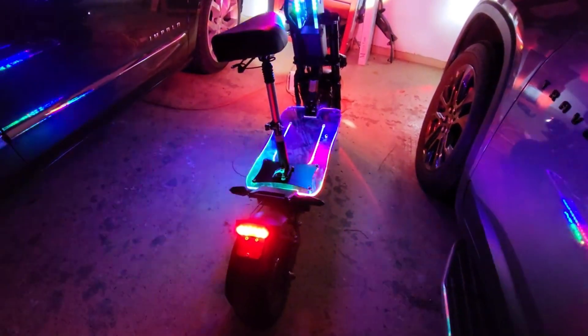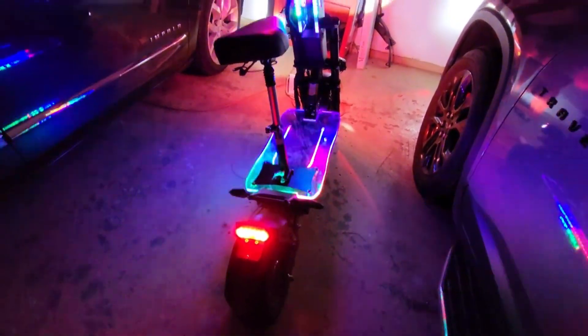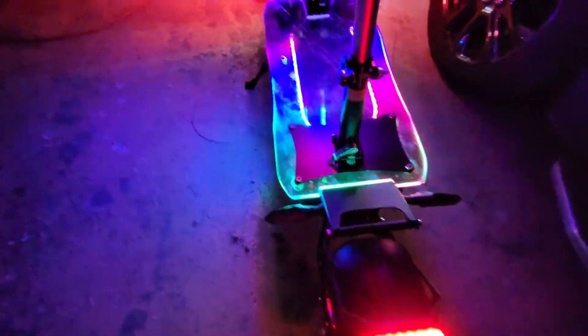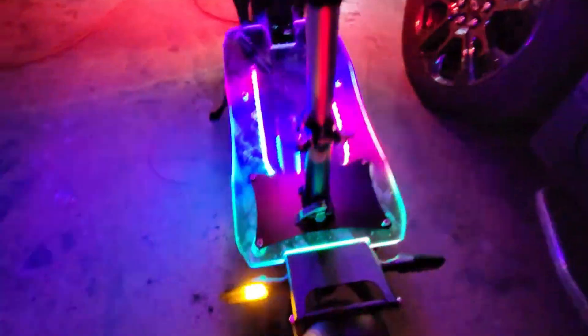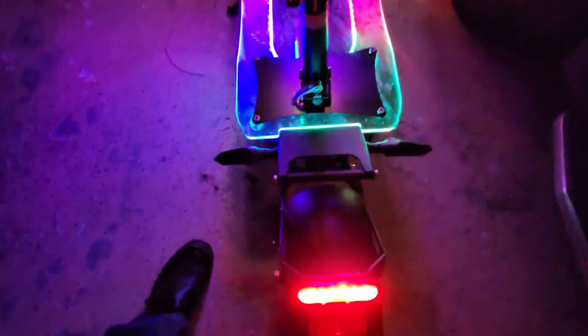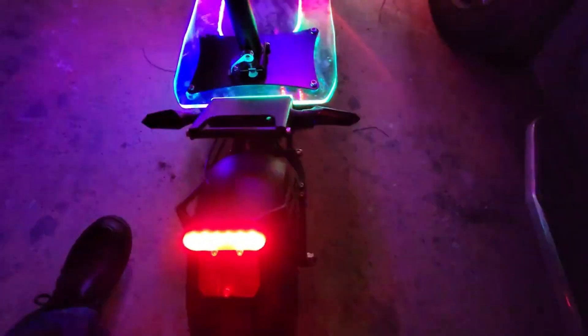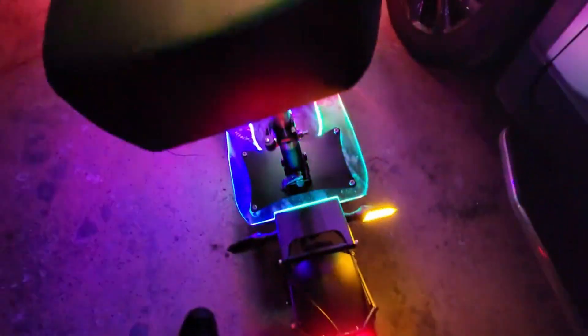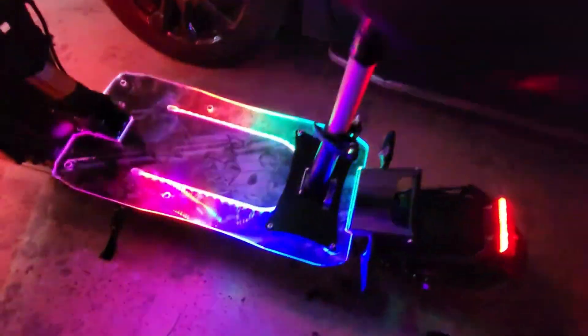What's going on, guys? Check this bad boy out right here — look at this, man, this thing is a beauty. It's a nighttime shot, let's turn the signals on. Look at that! Oh nice, nice. This is my bad boy with the 14-inch wheels — this is that scooter I've been talking about.